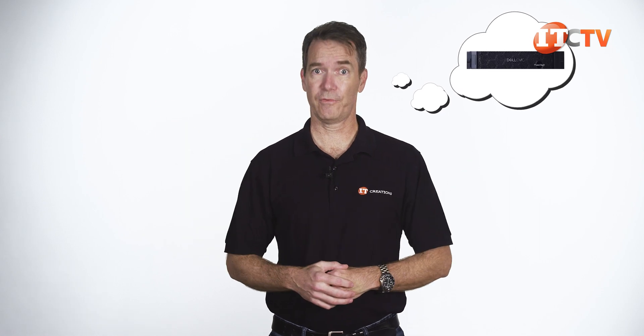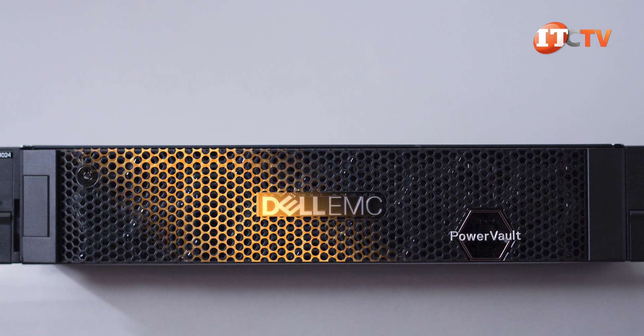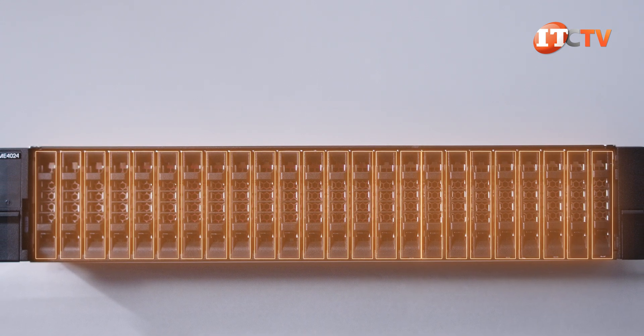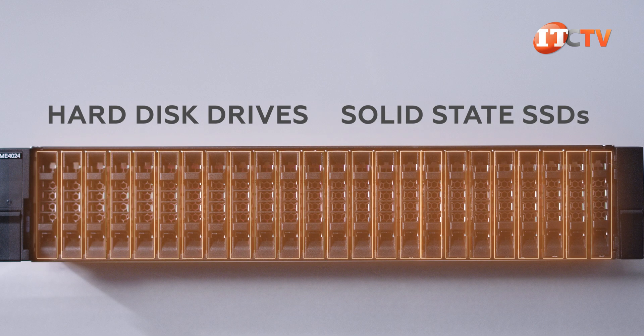Back to the Dell PowerVault ME4024. The front of the system has one of Dell's perforated bezels with the PowerVault logo. Once you remove that, you can see the 24 hot-swap drive bays in the 2U chassis. The bays can be outfitted with either hard disk drives or solid-state SSDs for tiered storage.